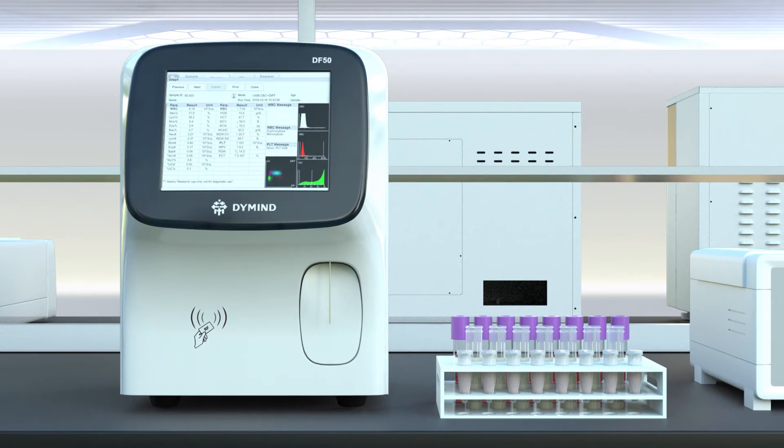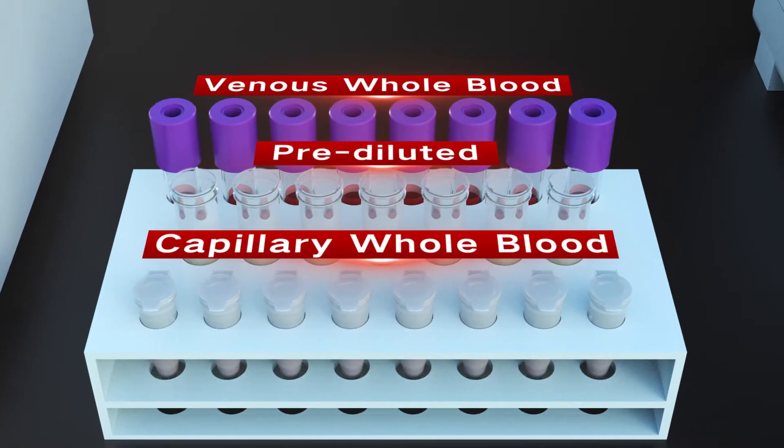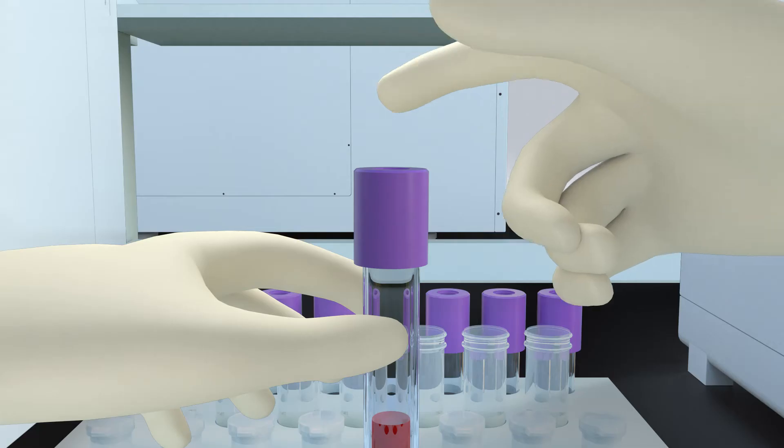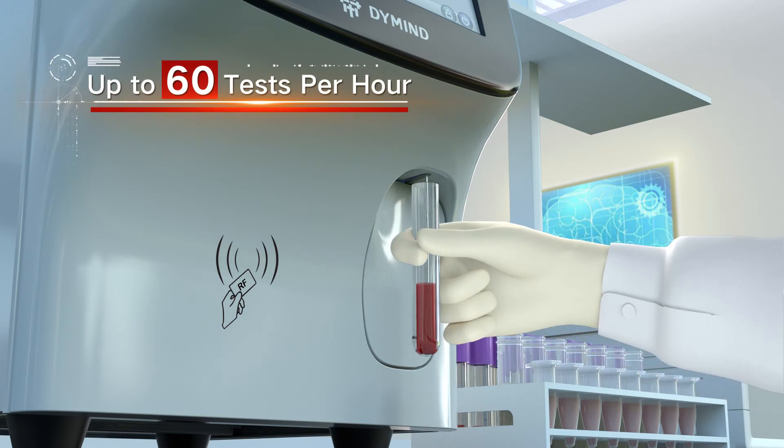The analyzer supports three counting modes: venous whole blood, pre-diluted, and capillary whole blood. For sample analysis, the throughput can reach up to 60 tests per hour.